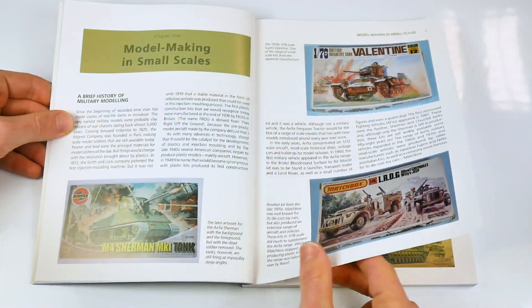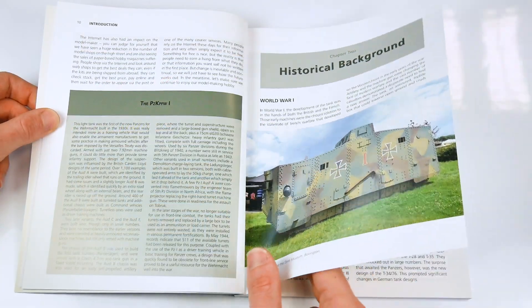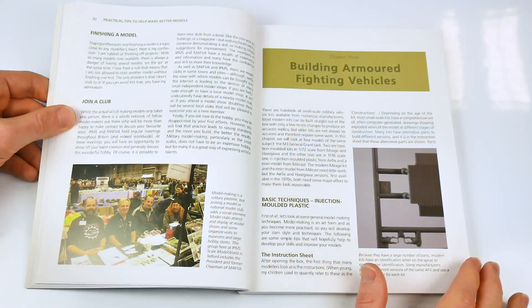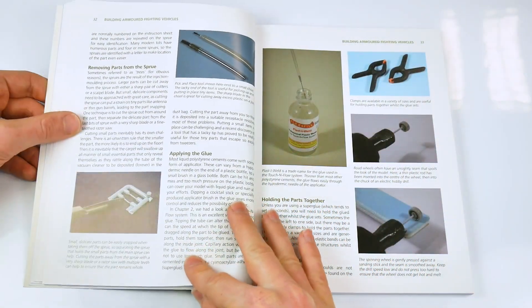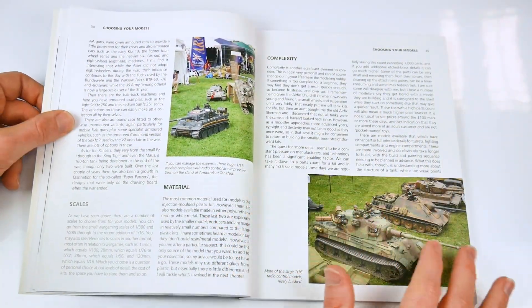The British book begins with a thorough exploration of the smaller scale models available, whether plastic or resin kits. The German book takes a different approach, exploring the growth of model kits and the historical background of the German Army's Panzer Arm. In Chapter 3, however, they both focus upon the tools, materials and basic skills needed to make the most of the model kits available, and the German book adds advice on choosing your models in Chapter 4.